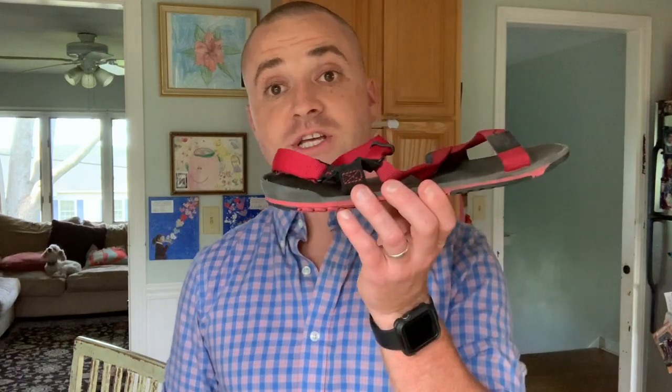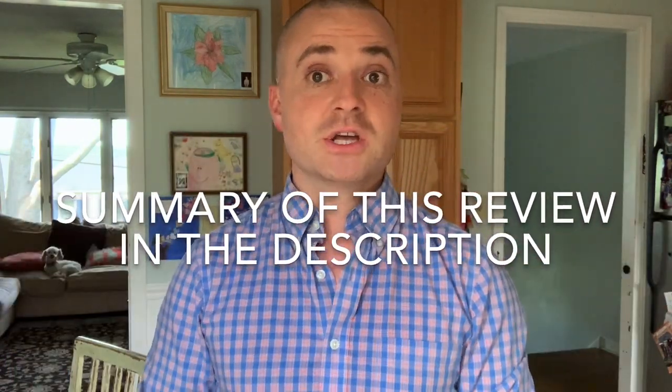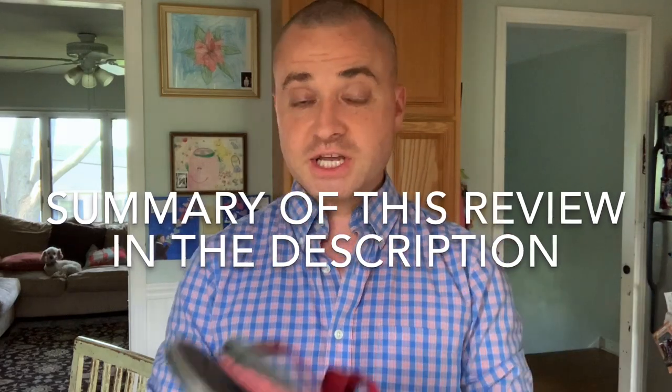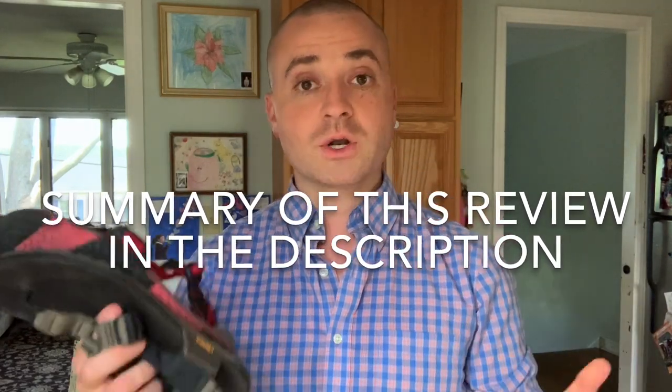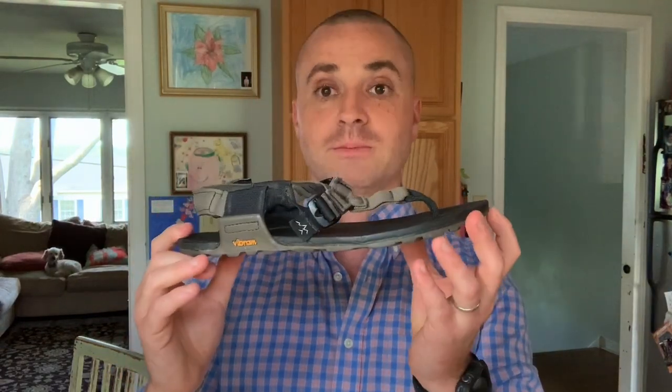I'm James, I'll be the PT, and this is my review and comparison of the Zero Shoes Z Trail and the Bedrock Cairn Pro. These are both great sandals but I think they serve different purposes. In this video you'll learn the benefits and disadvantages of each sandal, and hopefully it'll help you determine which sandal might be right for you.